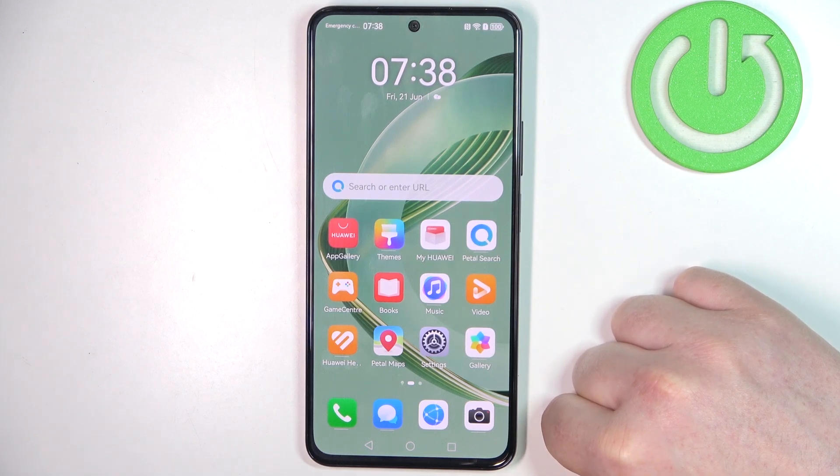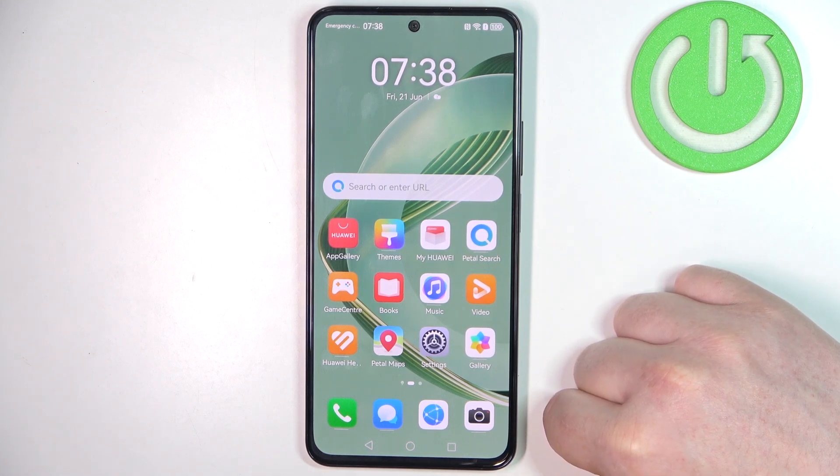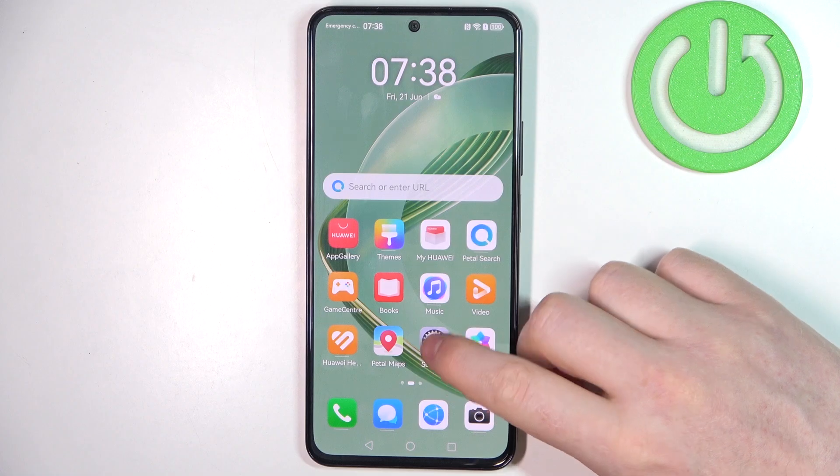Hello, in this video I want to show you how to set up Huawei Nova 11 SE for a senior person.